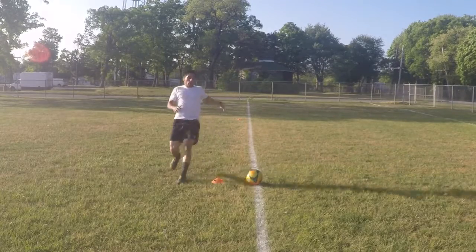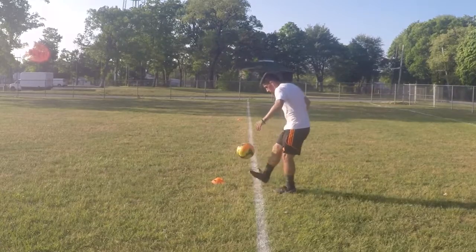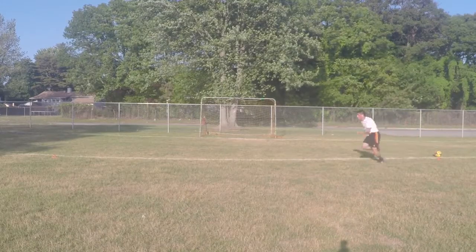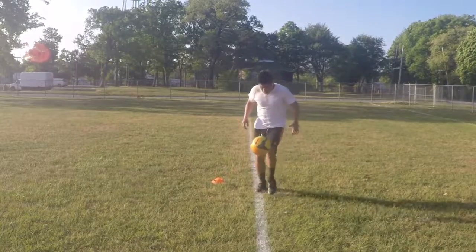After performing 10 repetitions, which is equal to one set, stop at the start cone and begin to juggle a soccer ball for one minute. This will count as your rest period. Perform a total of four to five yo-yo sprints for this workout and juggle a soccer ball during each rest period.